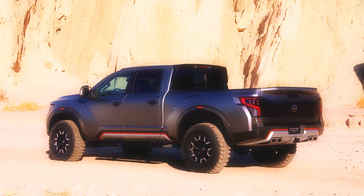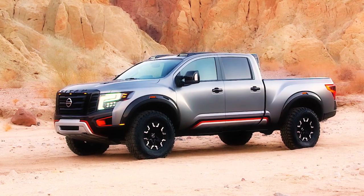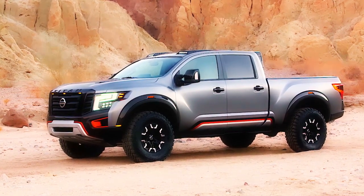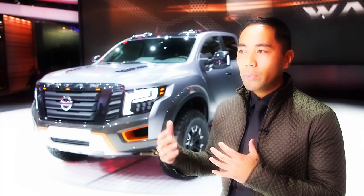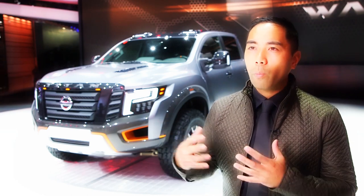With this, it was an opportunity to do the Titan, but do it in this highly aggressive, more enhanced off-road form. We were excited to really do that, but then this design behind me is to do it in a way that's more robotic, more technical and stealth.